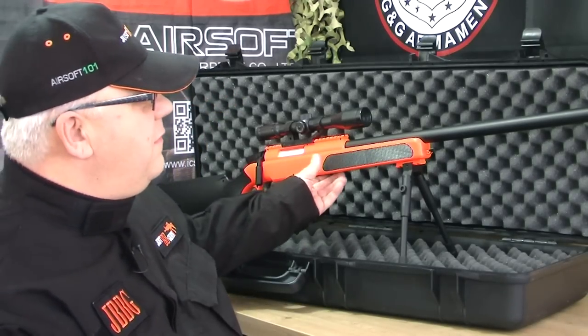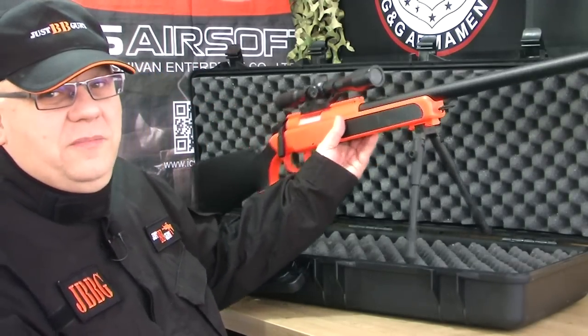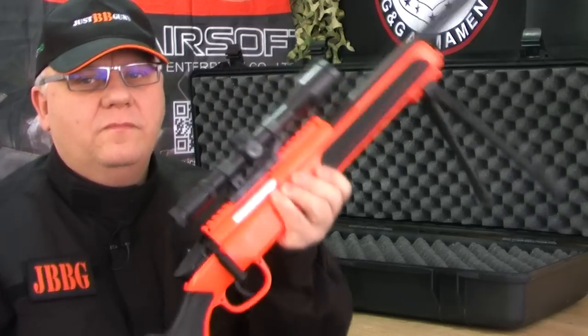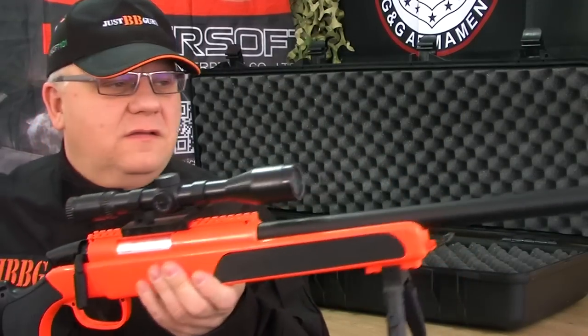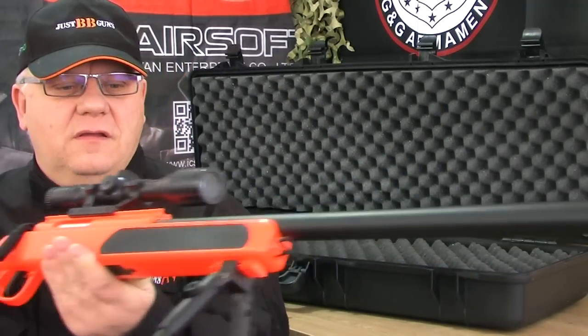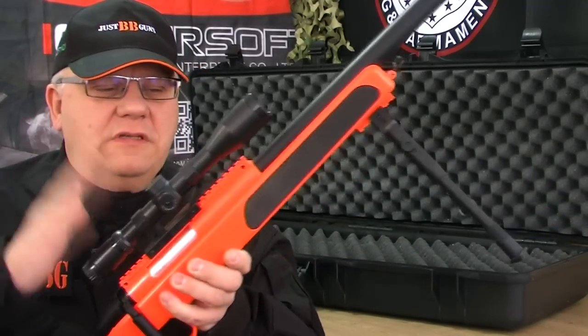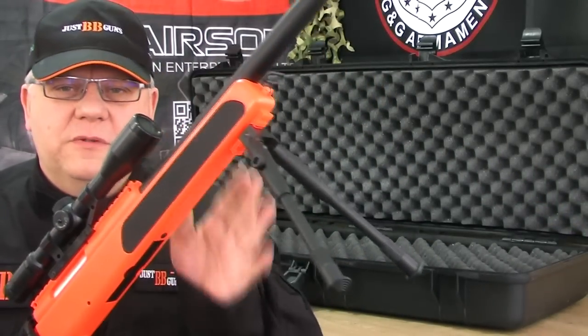Mark here from Just BB Guns. Let's take a look at this ZM-51. The ZM-51 is basically an M50 bolt action sniper rifle. Six millimeter airsoft, and value for money you're not going to beat this. This is a very good high powered 400 plus FPS sniper rifle. It comes with the scope and the bipod, which I'm going to tell you about in a minute.